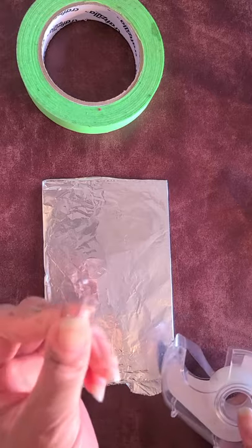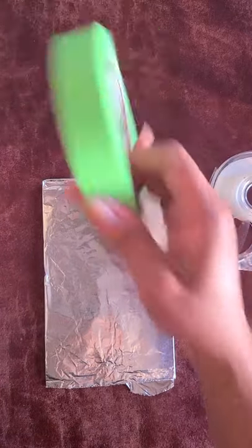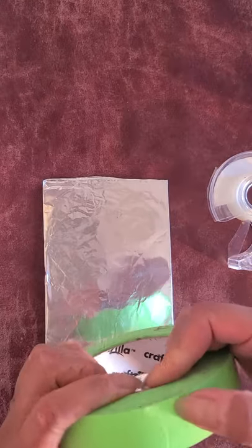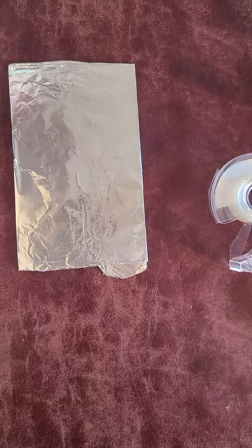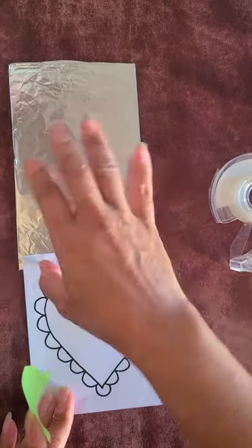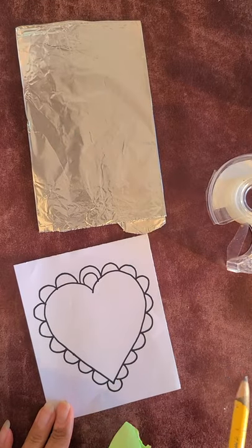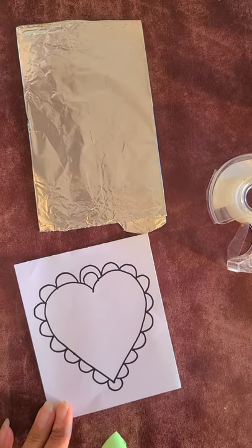You can take a paperclip or some tape — I usually use painter's tape because it's easy to take off. I'm going to take my drawing, and if I want to add anything to it I'm going to go ahead and do that before I lay it on top of the foil. Let me make some designs.